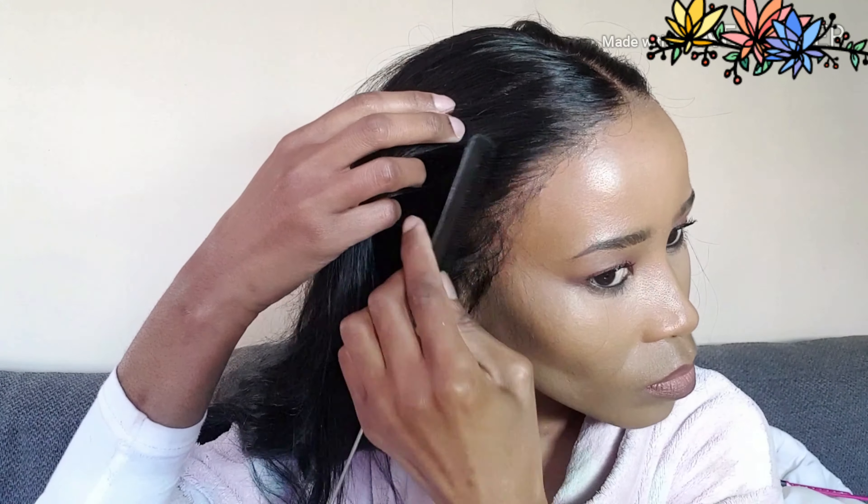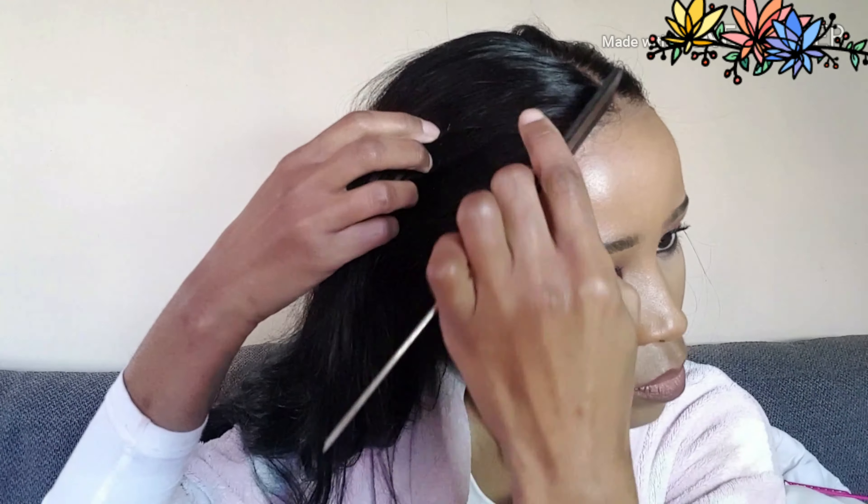Right now I'm just looking to see if there are any sections that are not glued down properly. The lining of the lace tends to not be glued properly, so I just go back to the Got2B Glued and glue it again.